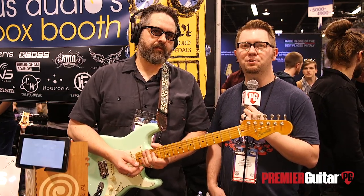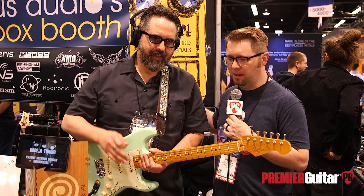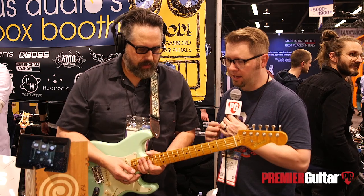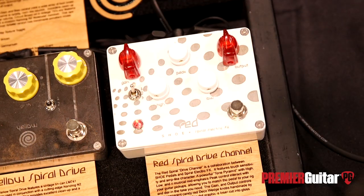Hey everybody, it's Jason Shadrick with Premier Guitar and we are at the Winter NAMM show in Anaheim, California. We're here at Spiral Effects with the man himself, Tom, and we're going to talk about a pair of new pedals today out of the lineup you brought here. What we were hearing on the intro there was the Red Spiral — so tell us about that one.